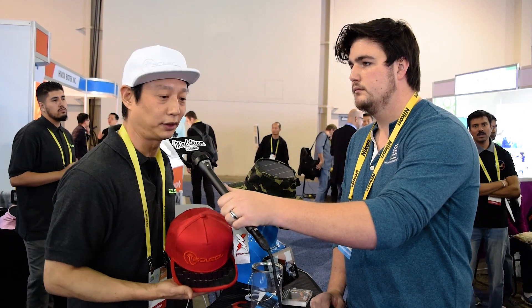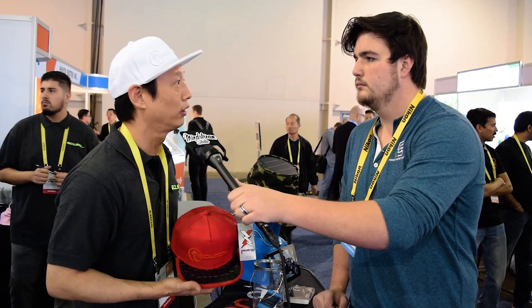Excellent, Edward, where can I get one? You can get this today on Amazon, Fancy.com, or our website at www.SoulSoulHat.com. Excellent, thank you so much, Edward. Thank you.